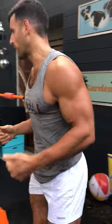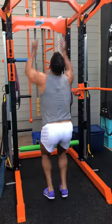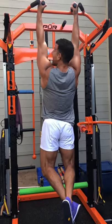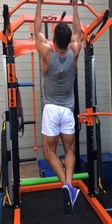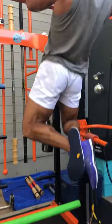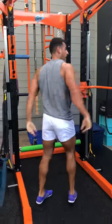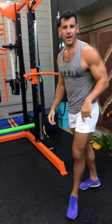Pull-ups — any grip you want. If it's too hard, use band tension, an assisted pull-up machine, or just do bodyweight rows as a modification. Neutral grip is the most shoulder-friendly. Pull the ribs and shoulders down, clench the glutes, crunch the abs, pull the elbows to the ribs — max reps in 20 seconds.